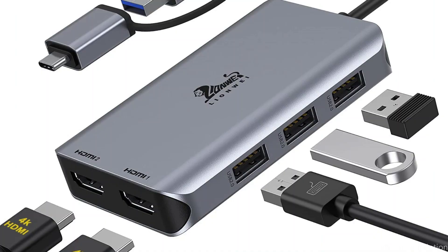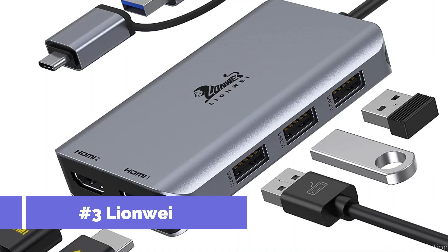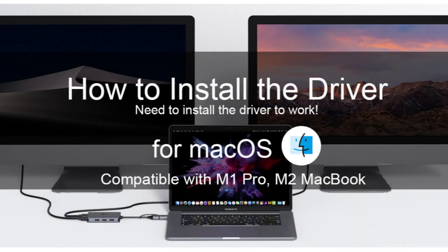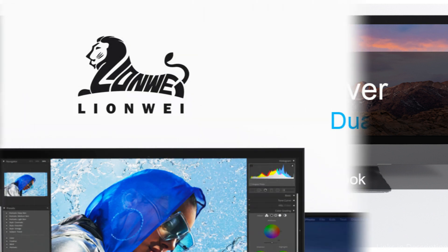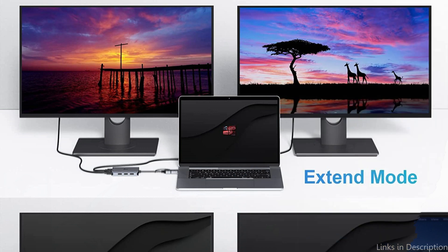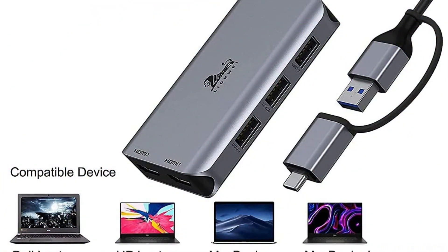On number 3, we have the Lion Way Docking Station. The Lion Way Docking Station is a wonderful option for people searching for something more reasonably priced. It features 8 ports, including one each for HDMI, 3 USB 2.0, Ethernet, SD, and microSD card readers. For people who need high-speed internet for work, the Ethernet port offers a reliable and solid wired internet connection.